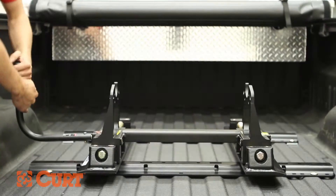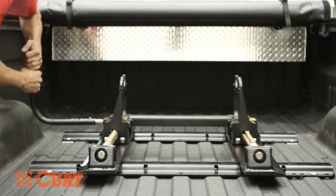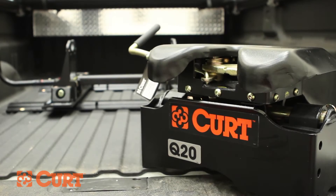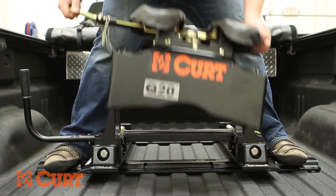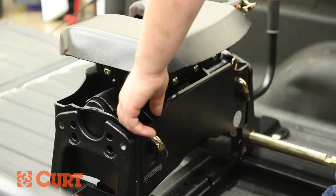Pull out the handle and rotate according to the operational decal located on the roller assembly. The R20 roller is designed specifically for use with the Curt 16530 Q20 fifth wheel head. Carefully lift the Q20 head assembly and insert it in between the driver and passenger side rollers.